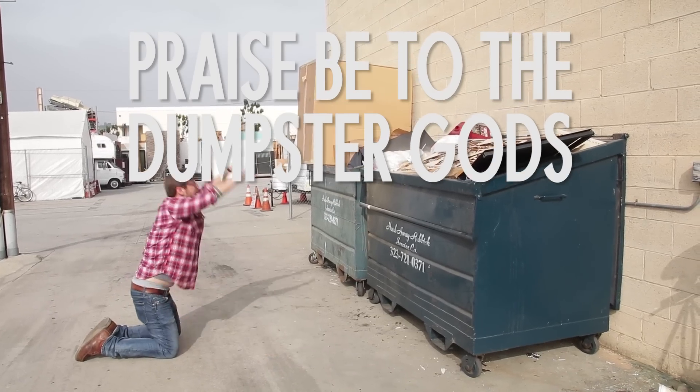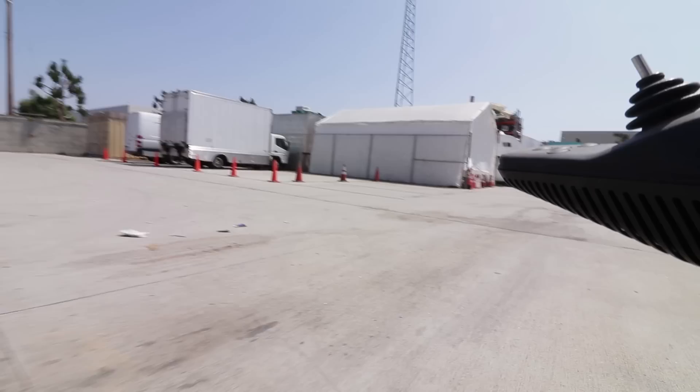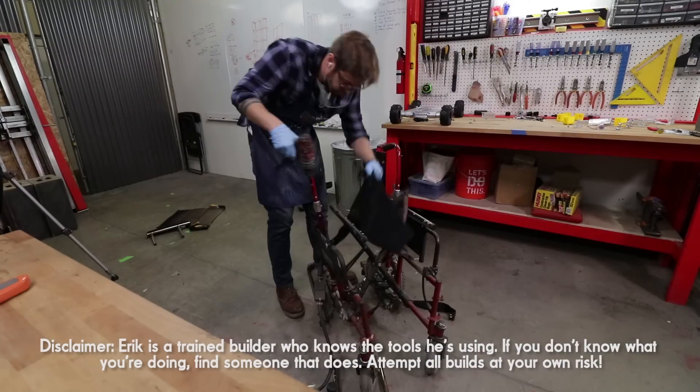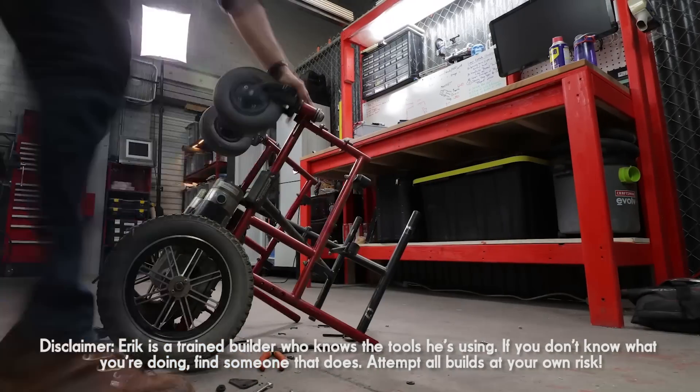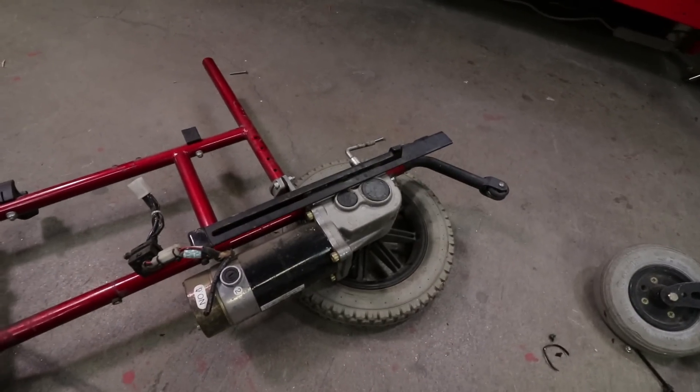That was actually about three months ago and when I found it I had no idea what I was gonna do with it. Always pick up junk. Step two: got the chair. I brought this beast back to my workshop and stripped out all the crap I didn't need, including the fabric, the handles, the controller, and pretty much everything in the middle. What's left were the two sides of the frame with the beefy motors and wheels attached.